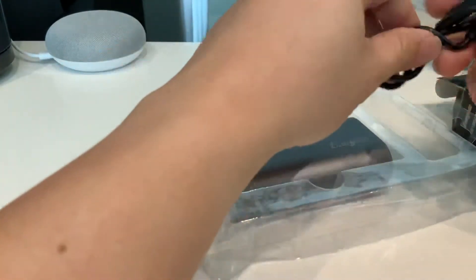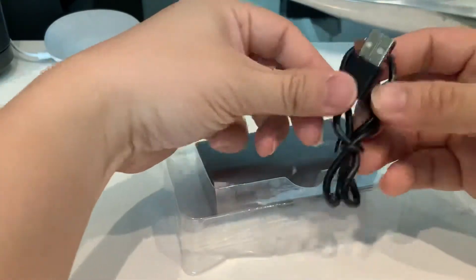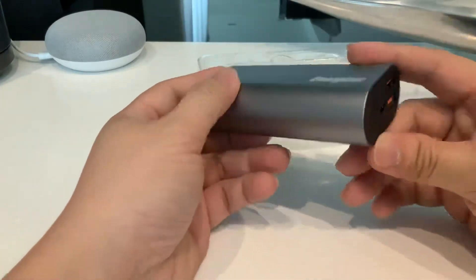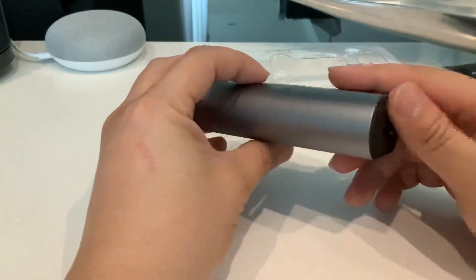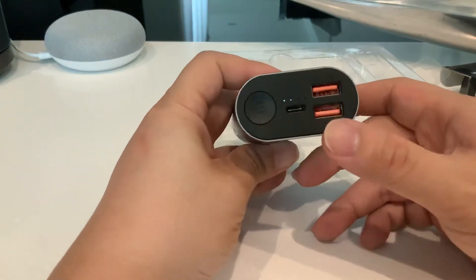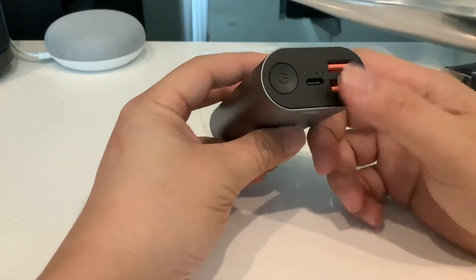So this is a USB to Type-C cable. The power bank size is quite small — it's a perfect, small design, perfect to put in the pocket. There's a four-indicator power bank and we have triple output.